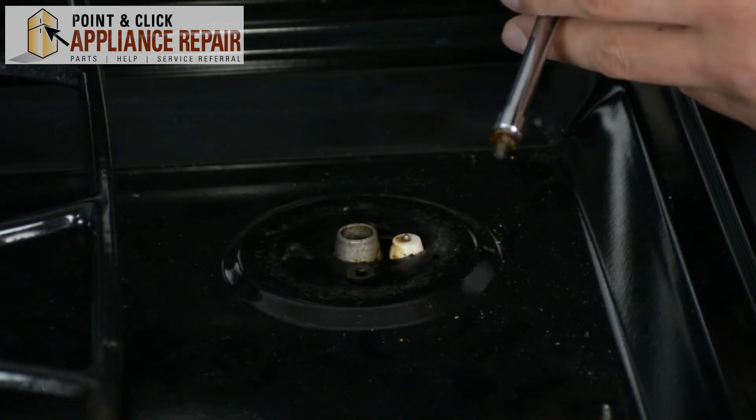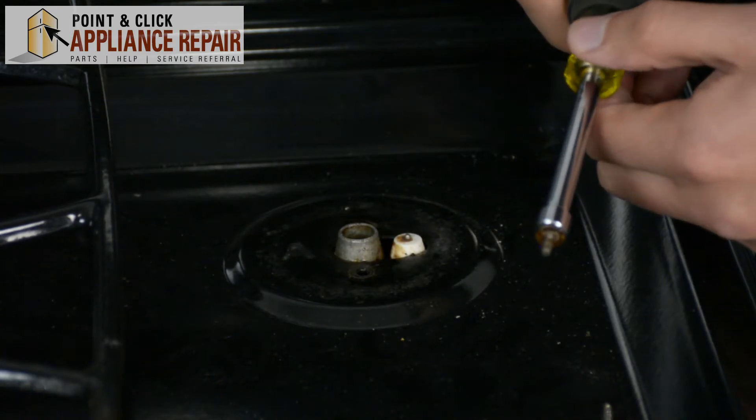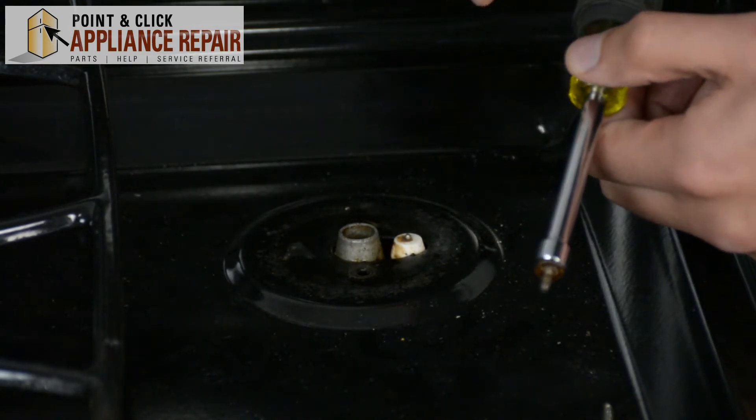There we go. Now we can just replace these with different screws if we want, or we can continue to repair and do whatever else we had to do.